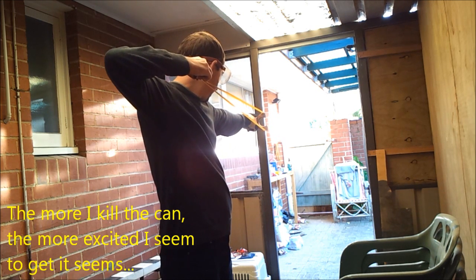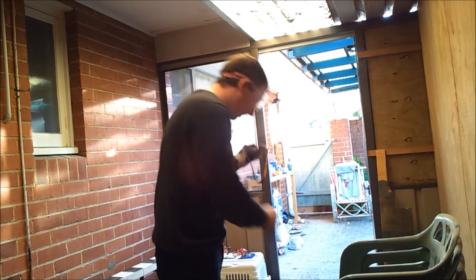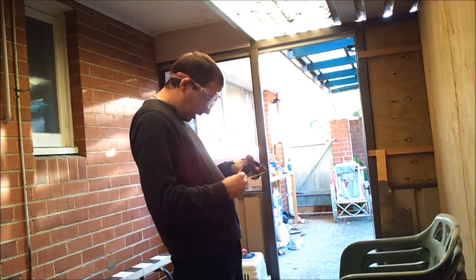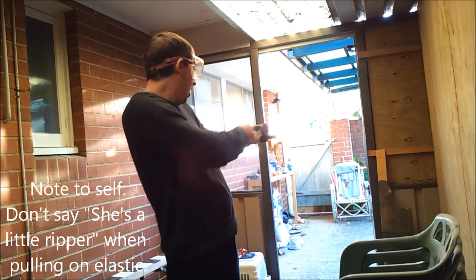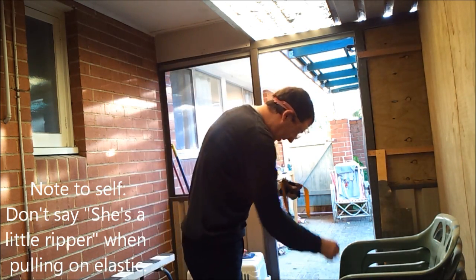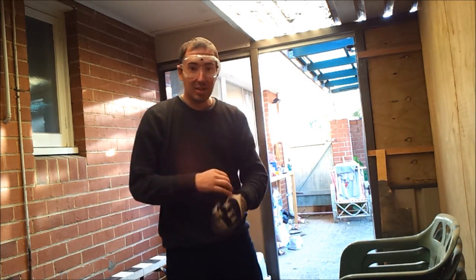Get the can splitting up — it's a corker, it's true. She's a ripper! And that's the end of that shot. That's the end of those bands.